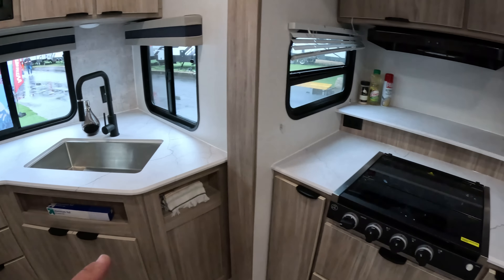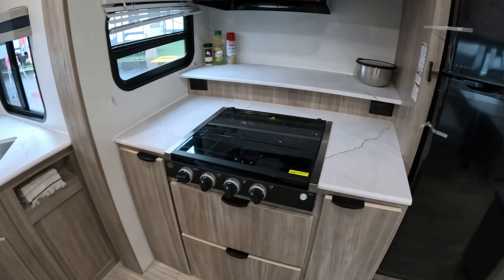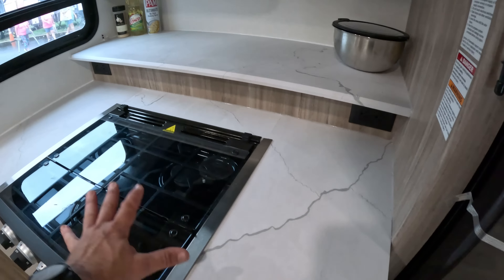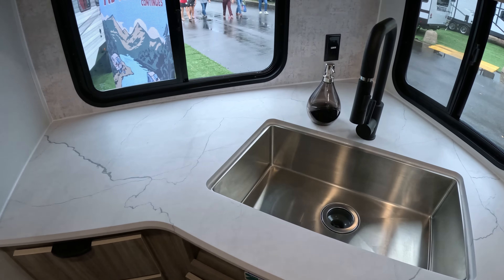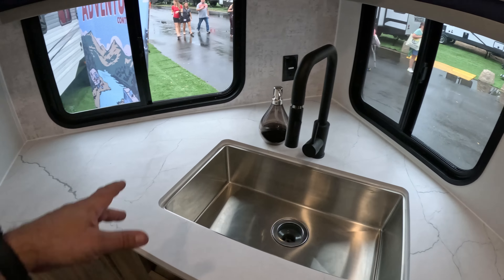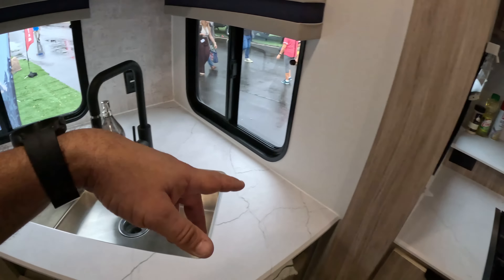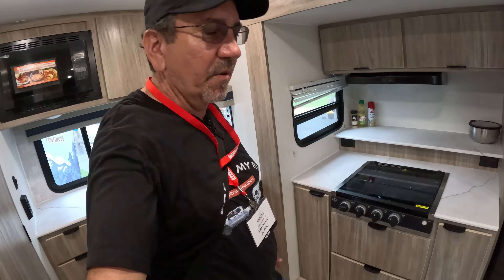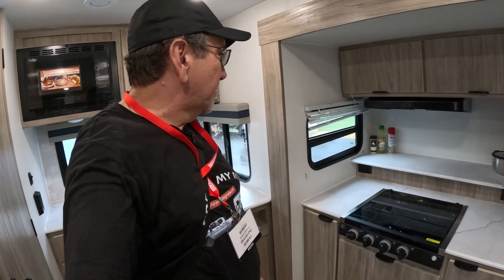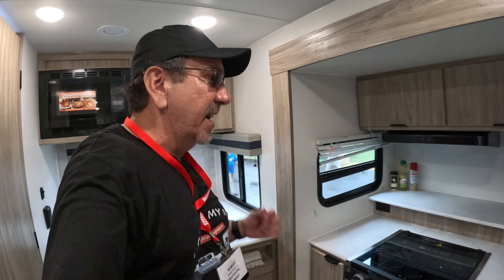We have a little towel rack here. Of course, all LED lighting up here. We have access — actually it's another pretty cavernous storage area down there. So that's the first of two M-Series that we have here at the Florida RV Super Show.